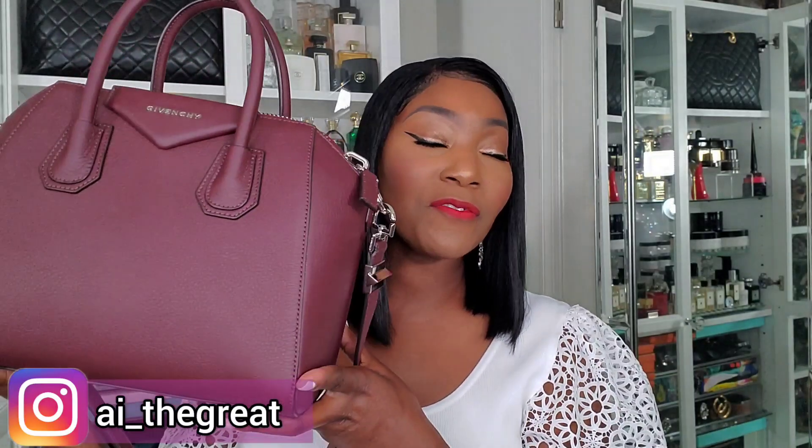Hey guys, welcome to today's video. This is a requested video from a subscriber — I'm going to be doing a review and a what's-in-my-bag of this Givenchy Antigona. I call it Antigona, but it could be Antigona — I'm not sure. When I go into the store and say Antigona, no one has ever corrected me, so we're gonna go with Antigona today. So this bag right here — we're gonna do a review and see what fits inside.